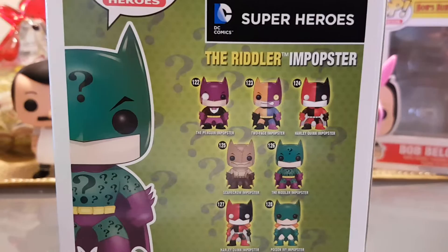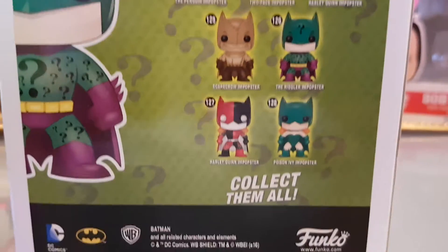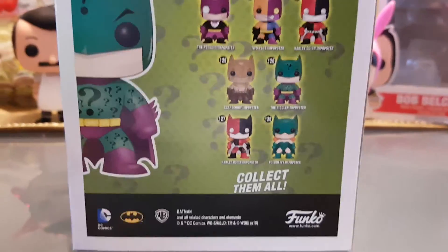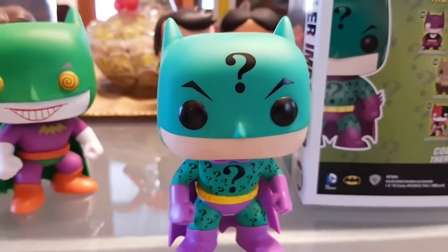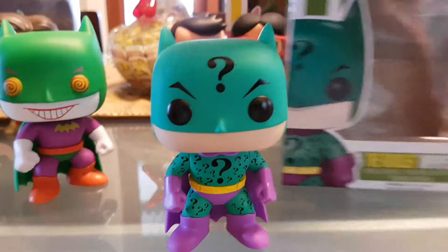We've got Penguin, Two-Face, Harlequin, Scarecrow, and then we've got the Riddler. Then there are two sort of Batgirl versions — another Harlequin and Poison Ivy. I think only Poison Ivy's out as well at the moment, but I'm a Batman fan so I've only got the Batman line. The rest are on order.